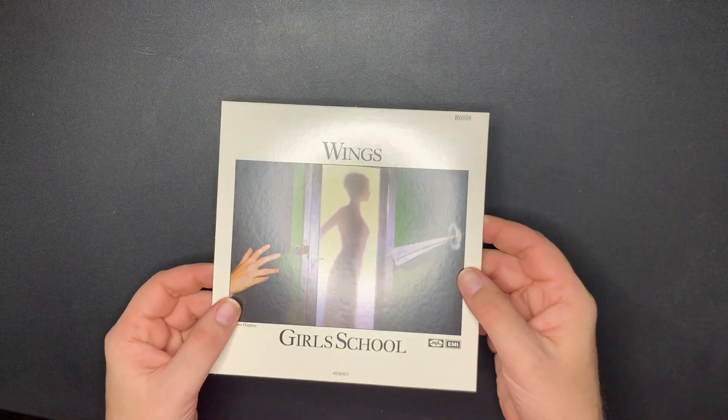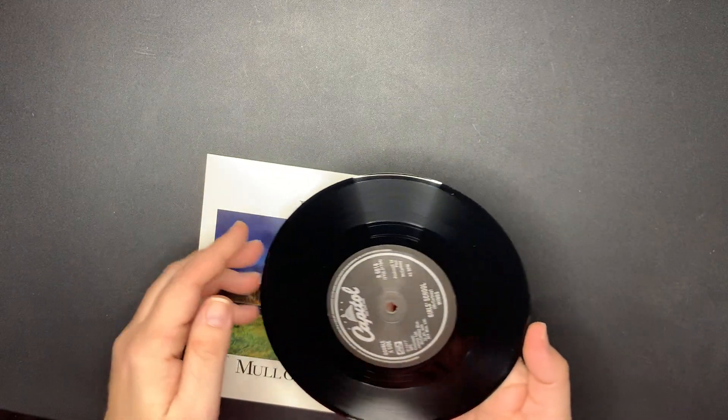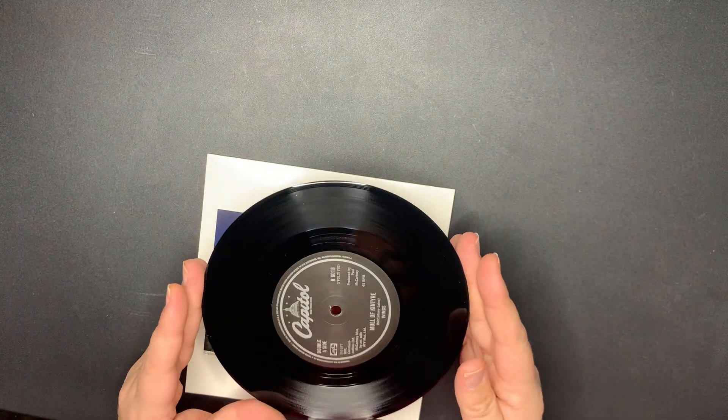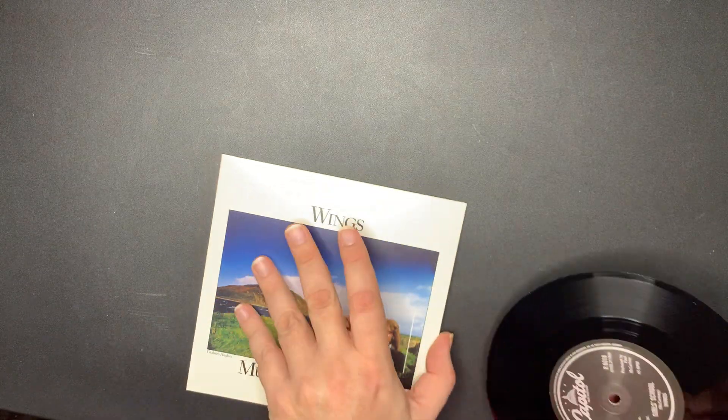Next - 'Mull of Kintyre' with 'Girls' School.' It's on the Capitol label. Nothing too fancy with that one.